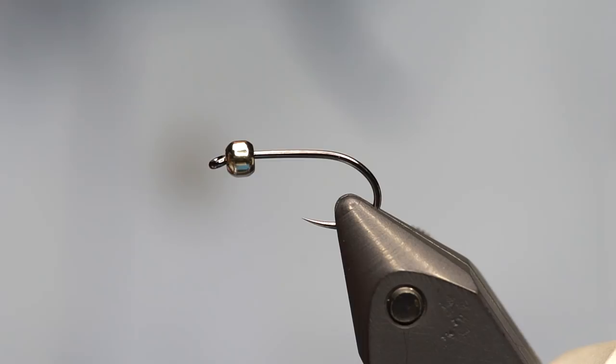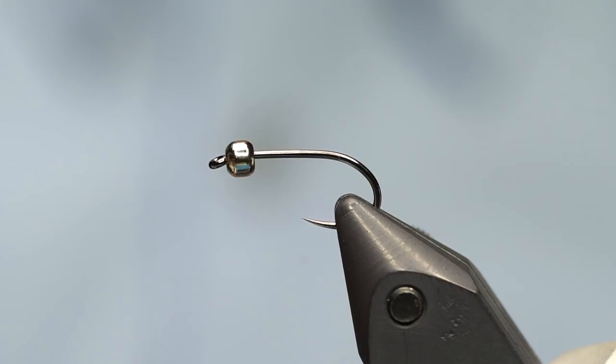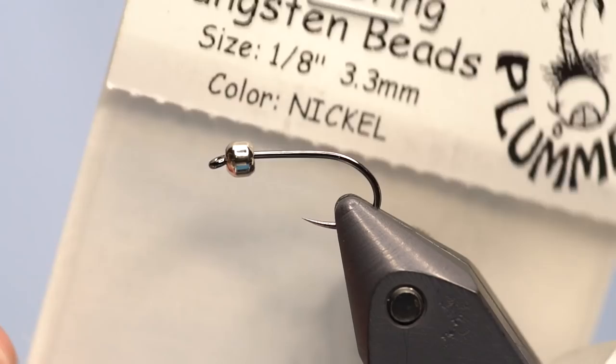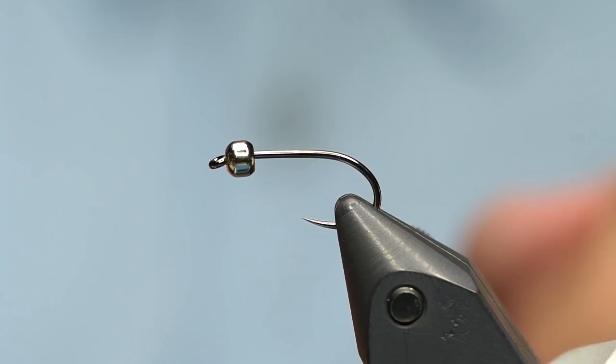To start, I've got a Fulling Mill Heavyweight Champ hook in the vise. This is a size 10 — I do them in 10s and 12s mostly. These are a deadly barbless hook; if you're looking for a really strong wire hook that holds fish well, this is the one. I've also got a plummeting tungsten bead in silver or nickel in 3.3mm, 1/8 of an inch, on there as well. I'm going to use some UTC 140 in black and start the thread right behind the bead and work it back to the bend.